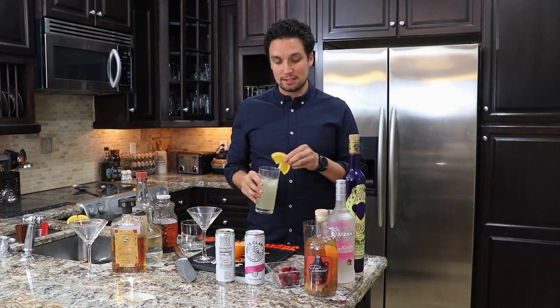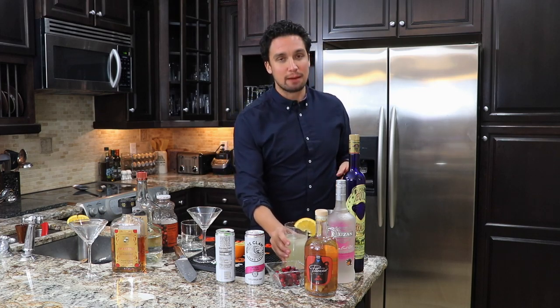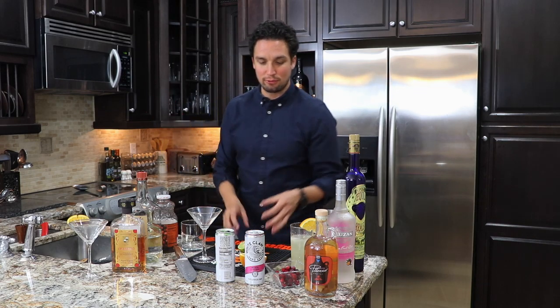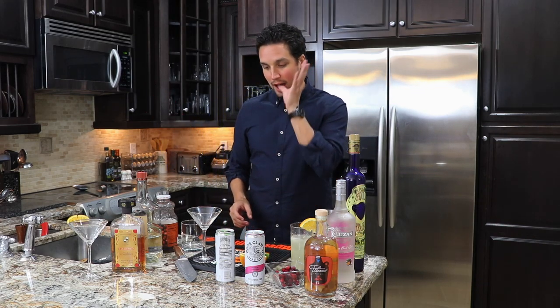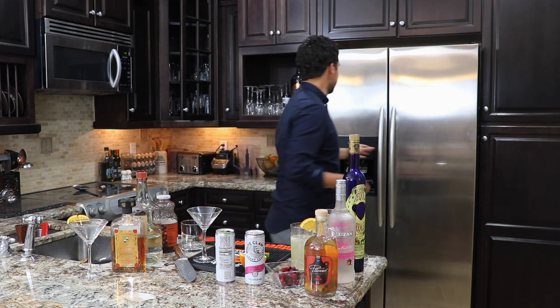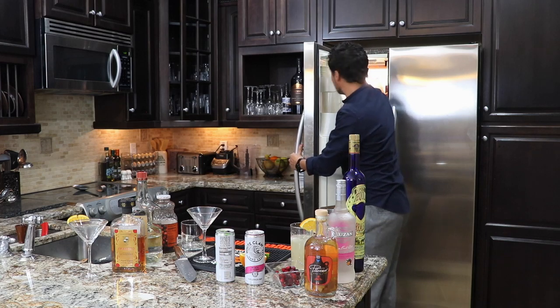Let's give this a little taste. Tasty! Like I said, you can make this with rum, do whatever you like — add more juice, add less, you can use cranberry juice. Onto the next one, as my friend Jay-Z would say. I need a little bit more ice — getting a new fridge in two days, very excited about it.